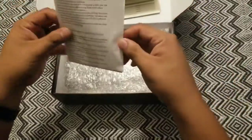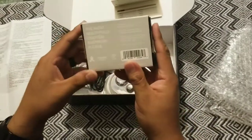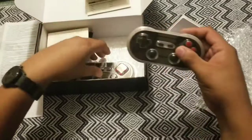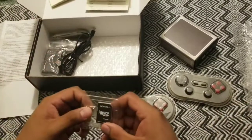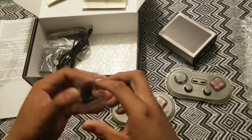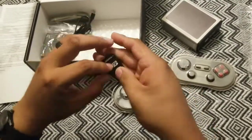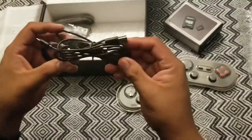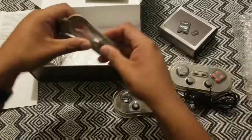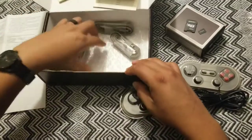So it looks like some kind of instruction manual, some more instructions, bubble wrap. This is the Raspberry Pi — that's the console — and the two Bluetooth controllers. The SD card — I'm guessing it's already in there. Yep, there is an SD card in there: 128 gigabytes. Looks to be a power cable, a couple of micro USB cables, the adapter, the wall adapter. And that looks like to be about it.